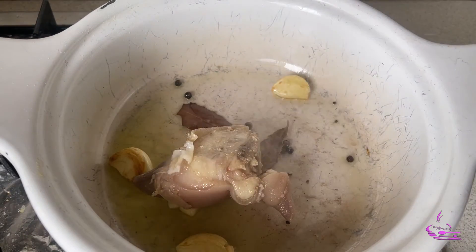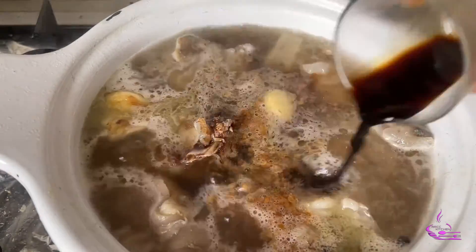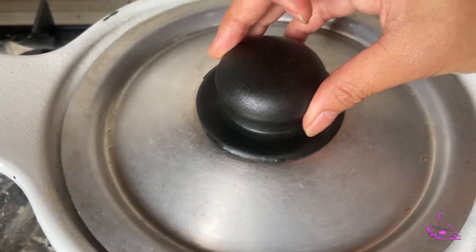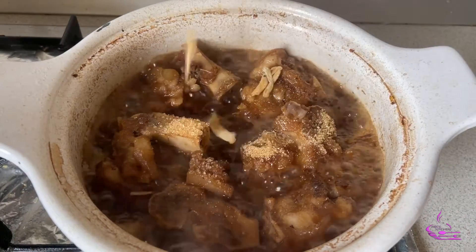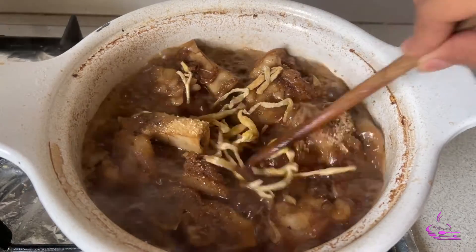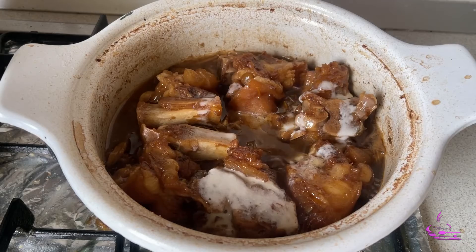Then add the pork, boiled water, pork cubes, onion powder, and soy sauce. Steam for one hour and 30 minutes. Then add the vinegar, sugar, and dried banana blossom. Boil again for 30 minutes, then add the flour mixture and cook until the broth becomes thicker.